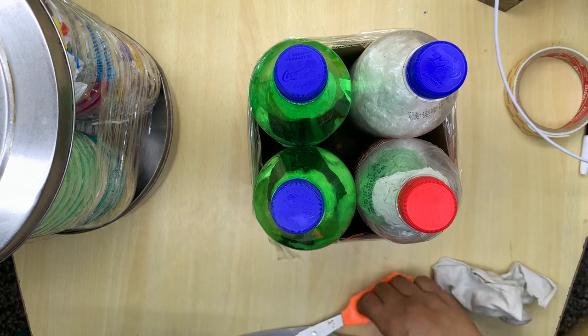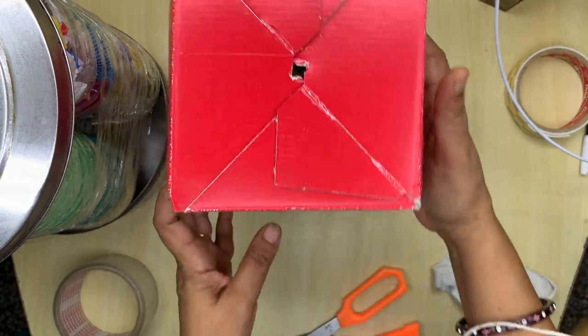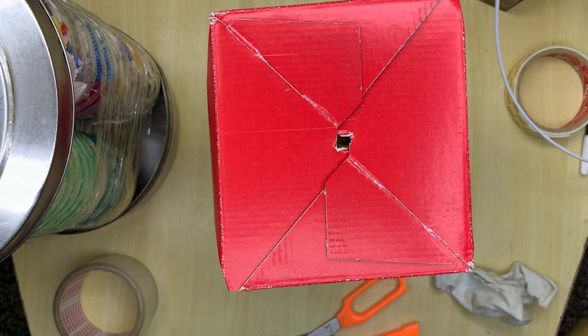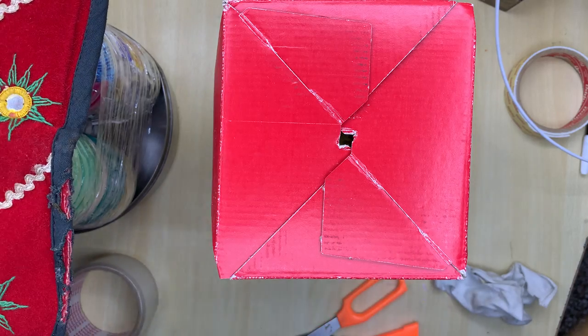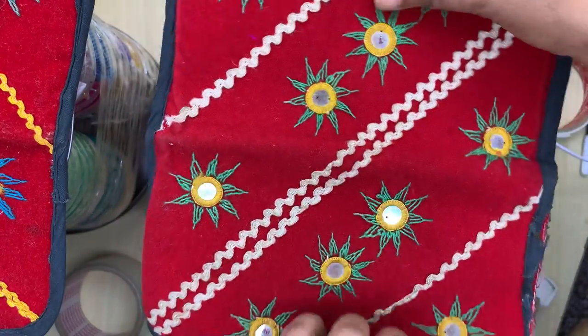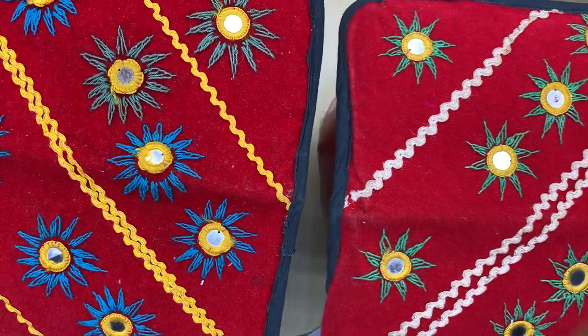Now we need something creative to cover it up. Find out what you have that will look creative. This will be a small stool to keep plants. Try to find something that will look beautiful on top and give a nice look. It can be any piece of carpet — chatai, as we call it. Any artwork you have, you can place on top. I am going to paste this on both sides — it will act like a sitting mat.